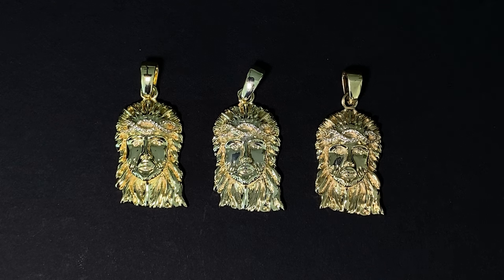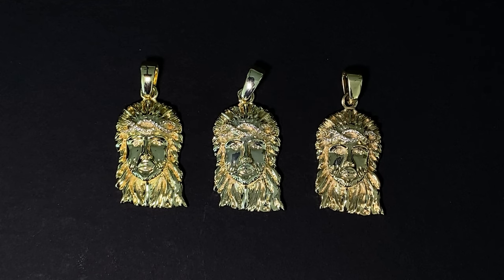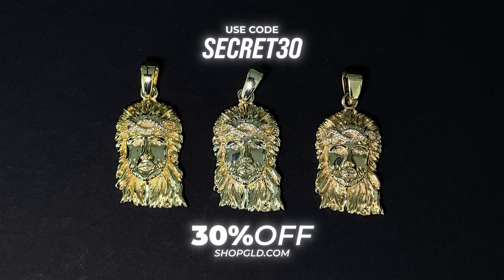Now that you know about the materials, how gold pieces are made, and the different components, comment below and let us know which one you'd buy — from plated to Vermeil to solid gold. And if you made it this far, here's a discount code: 'SECRET30' — 30% off anything on the site. Thanks for listening, and in the comments throw in some other topics you'd want me to talk about. Take care.